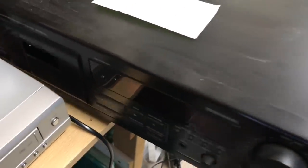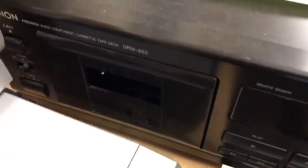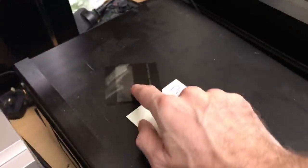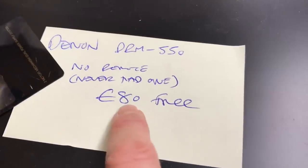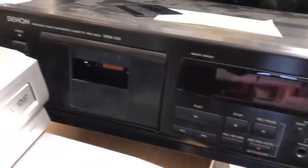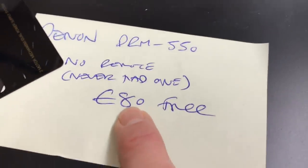Next we have this cassette deck — this is a Denon. As you can see there's an issue: the little cover off the front of the cassette door has come off, so I need to glue that back on. It's not in the best of condition but these have been going for really good money, so about £80 is what I'm going to shoot for. I'll probably have offers on that because it's not in the best of condition — so £80 with offers. Hoping for good things on that.